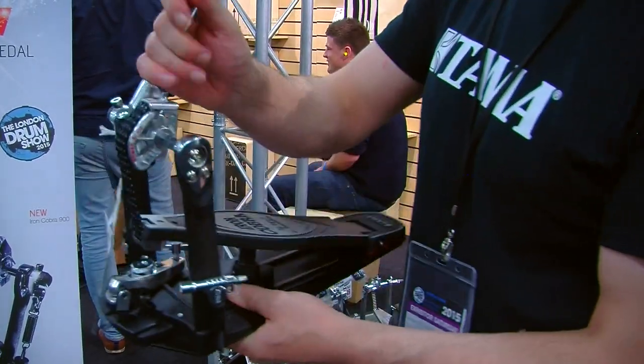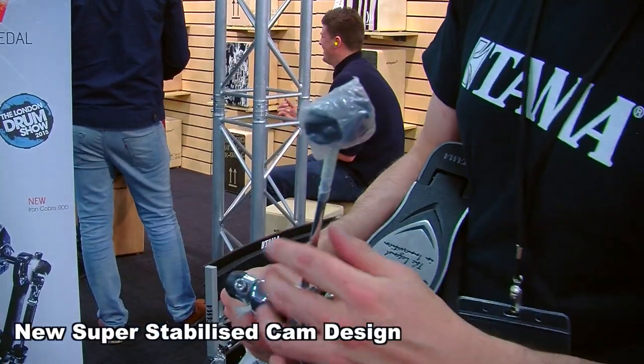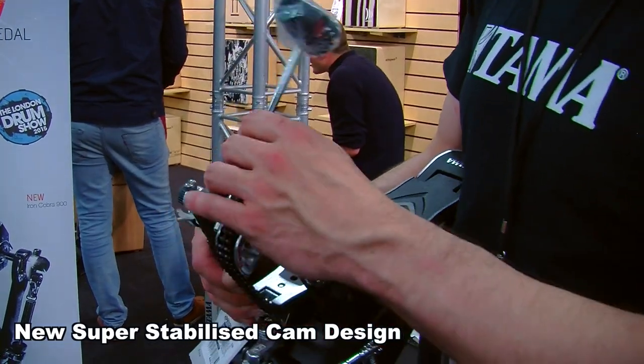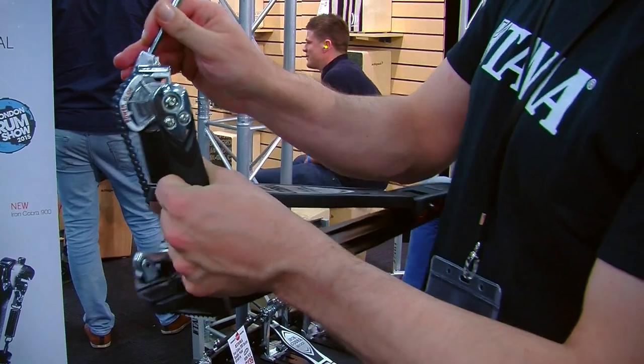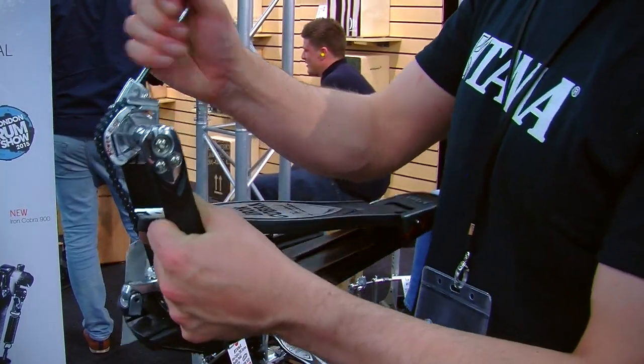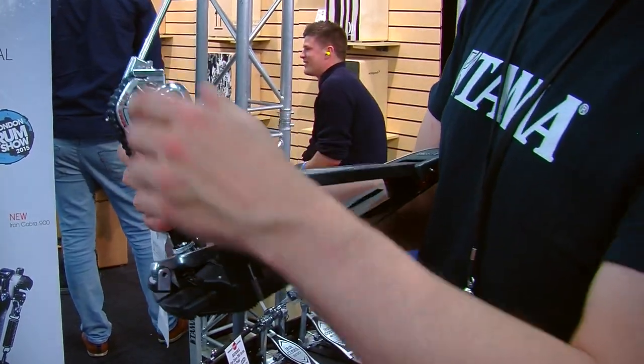We've also got the new cab, which now has a super stabilised design. There's actually no movement whatsoever in the whole of the shaft, so you won't have any problems with the bearings coming loose or anything like that.